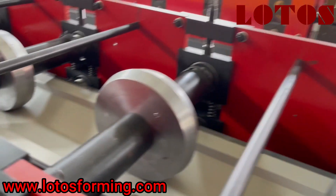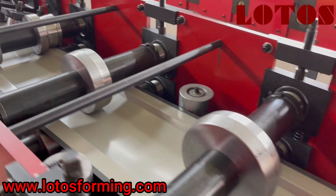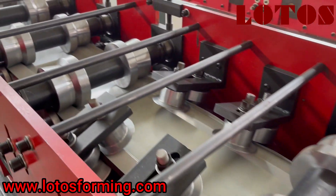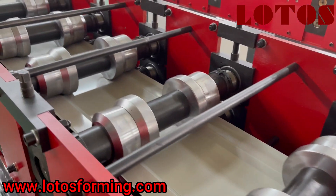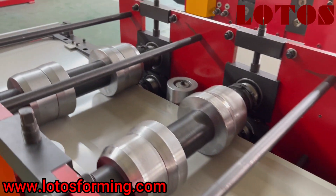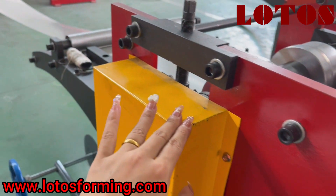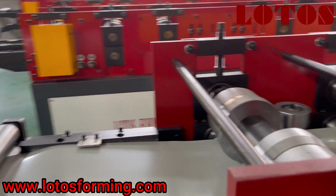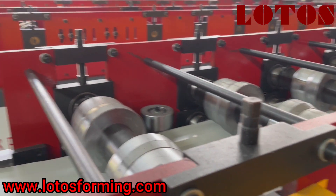Then, let's come to the forming unit. The forming unit is combined with steel panel stations and chain transmission. The thickness of the steel panel is 18 millimeters. And under this cover box, it is the gear to help the material go through the forming unit.